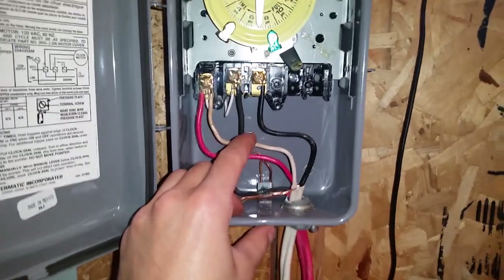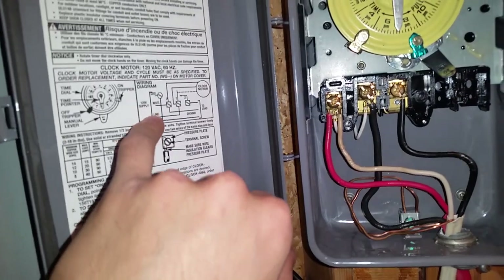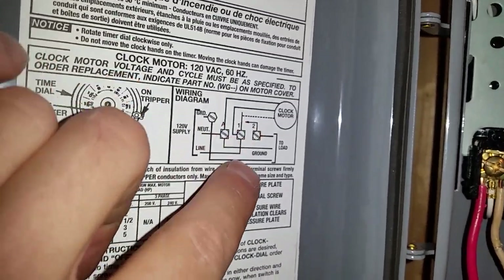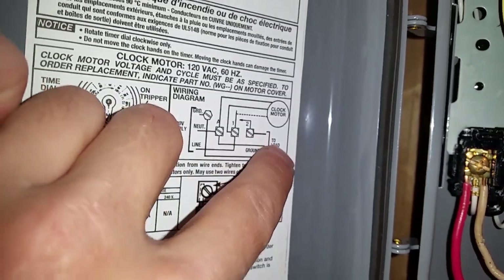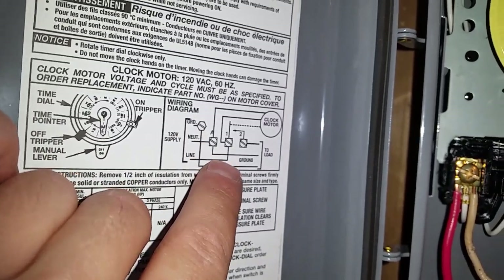The second terminal, which is the number one terminal indicated on the diagram, is going to be the line in from the breaker. We can see this bracket here represents the wire. So we have neutral to A, line to one, and then to two — that's my line to my load. The ground is at the bottom here and goes to the grounding lug. The neutrals again are shared at the A terminal.